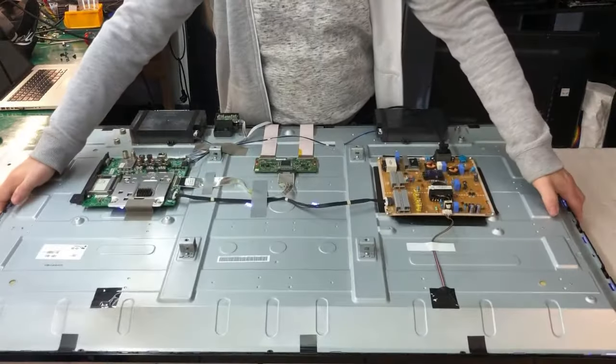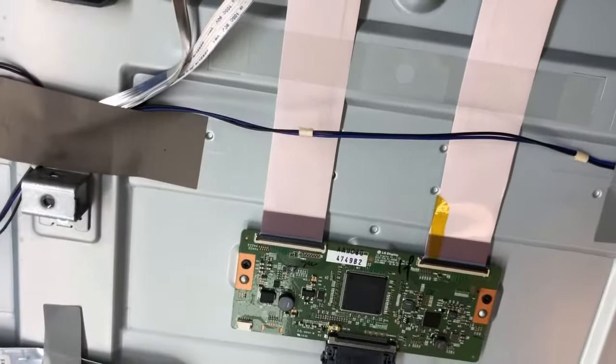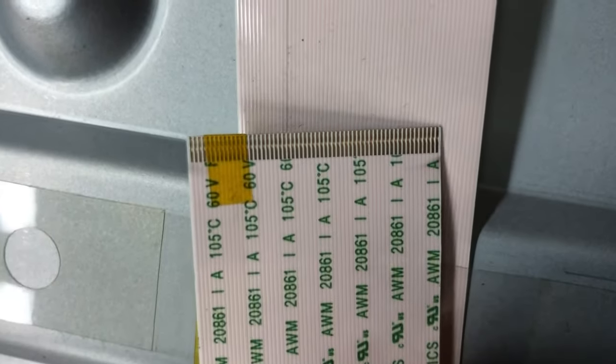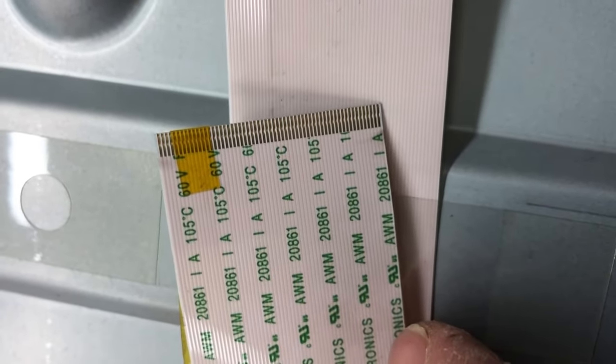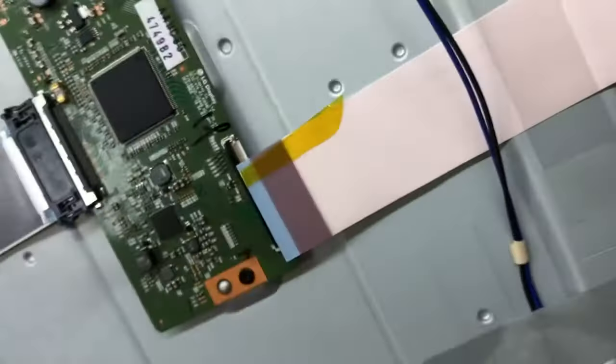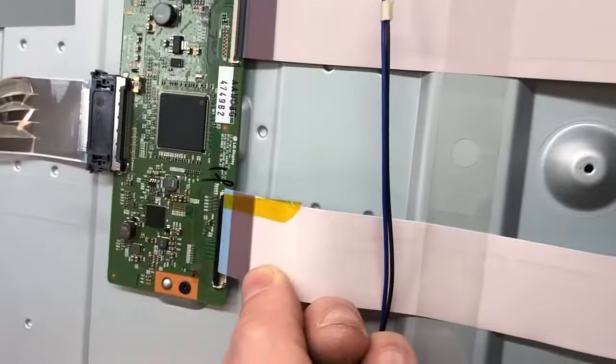I'll show you exactly what we did. We put the tape — I'll take the camera with me. You can see here, I open this and I'll show you how many pins. We did something like that — about 10 pins covered, and we left three pins uncovered on the other side. That's how it looks. Job is done.